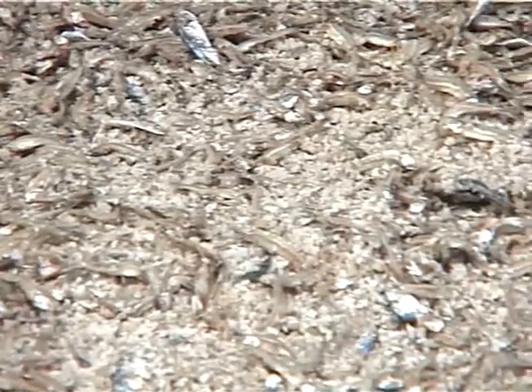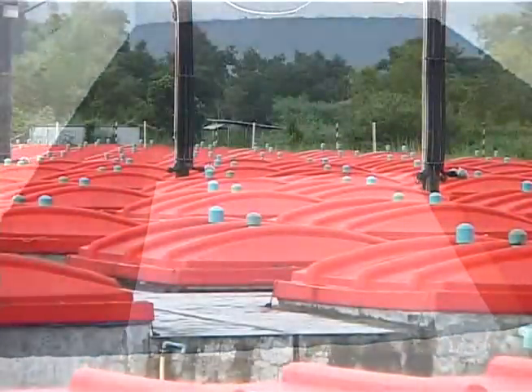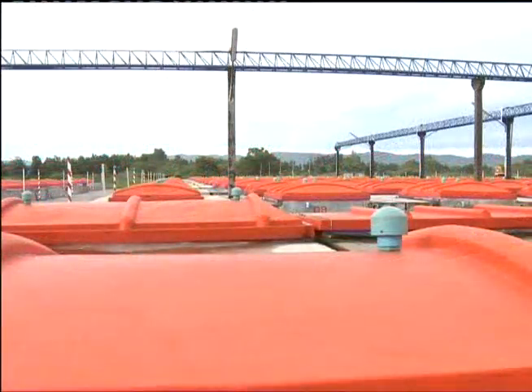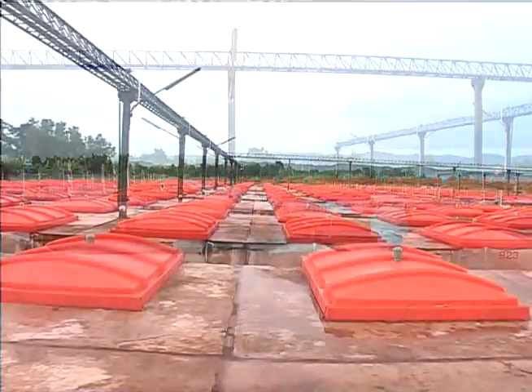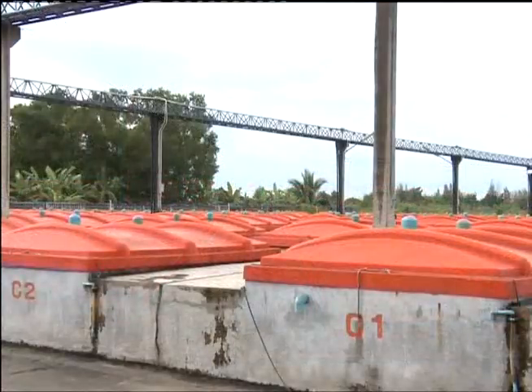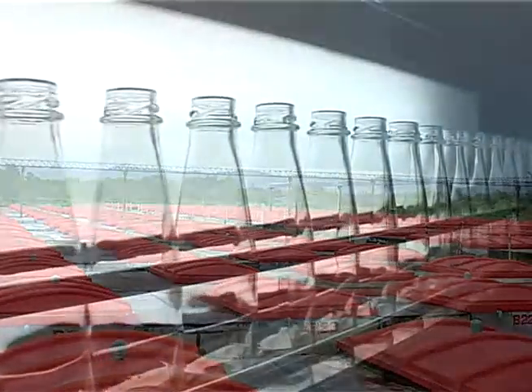Anchovies, or kra-tek fish in Thai, are used for making the best quality fish sauce — clear and good-smelling. All the machinery and equipment here are highly technical, preserving the freshness of the fish before transferring it to the ferment bin. After the fish is fermented, it is filtered so that only the clear fish sauce is bottled.